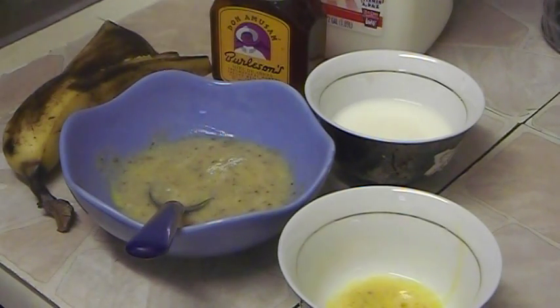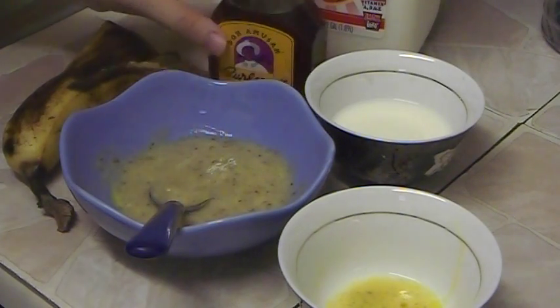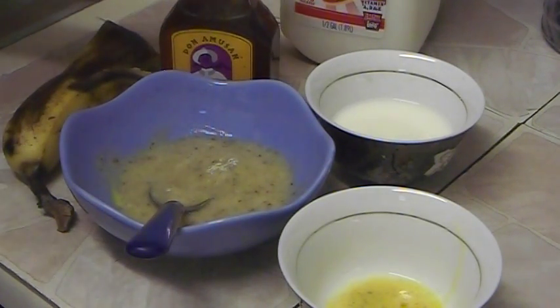Hi everybody, today I want to show you the mask for dry and damaged hair, and all we need for this mask is just natural products we have at home — the products we eat, the products we use for cooking.